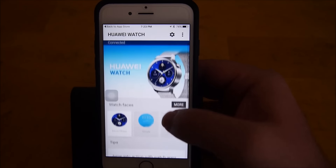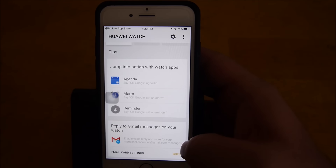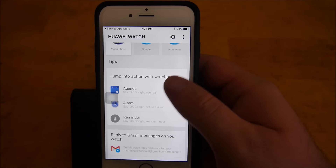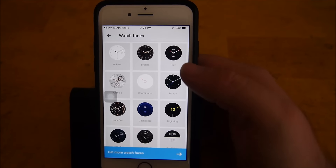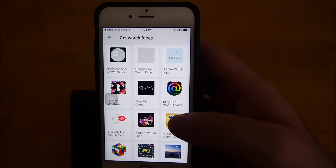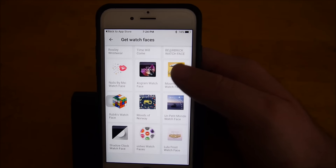You can't do much on here — you can change the watch faces, and you can reply to Gmail messages if you use the Gmail app. You can also jump into actions with Google Now, like your agenda, setting alarms, setting reminders, and asking it questions.